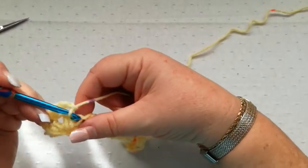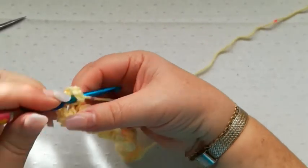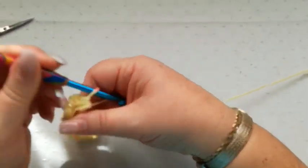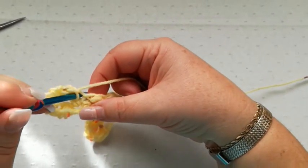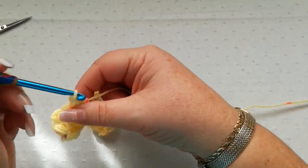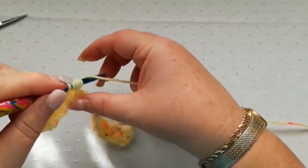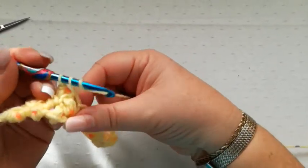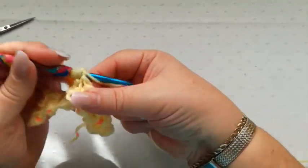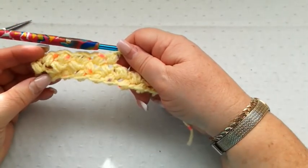Always start with a chain two into the first stitch. Don't forget to make the first bean into this first big loop — pick up a loop one, two and three times. Yarn over through all and chain one, and then into the next space one, two, three and a chain to fasten. Continue into each loop: one, two, three, chain one. One, two, three, chain one. You can see there that the bean stitch is forming.